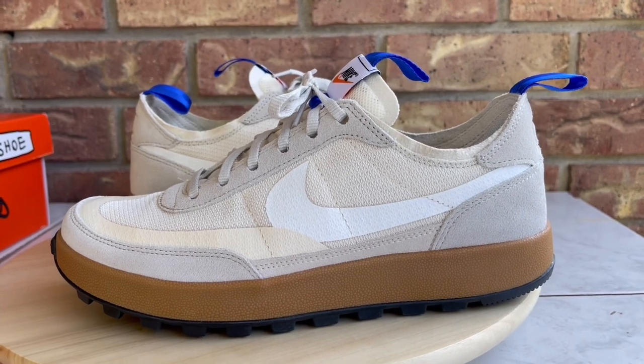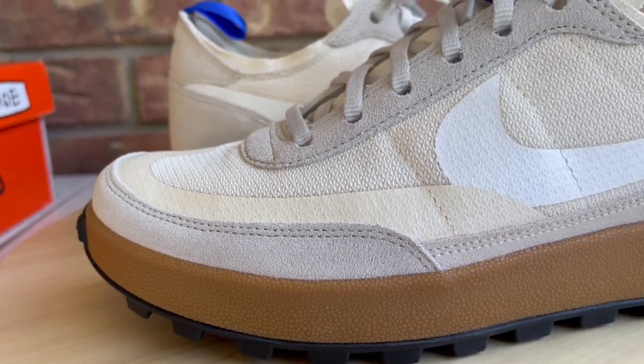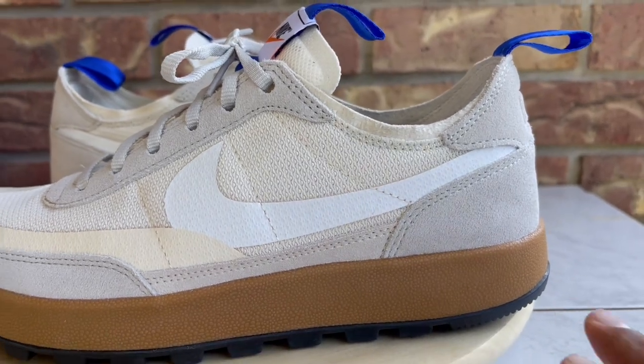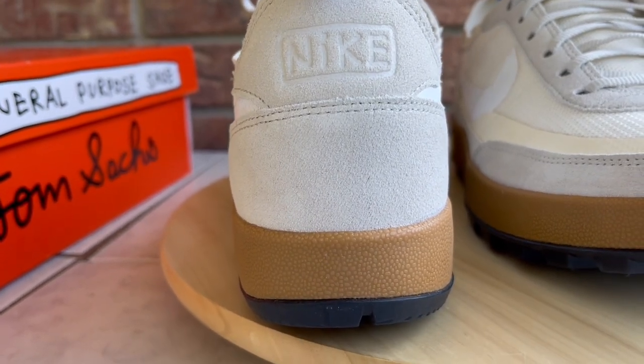Now that the intro is out of the way, let's dive right into the review. First I'm going to go over and show you guys the materials of the kicks, then I'll jump into quality control, and lastly towards the end of the video I'll toss them on feet and go over sizing and comfort.